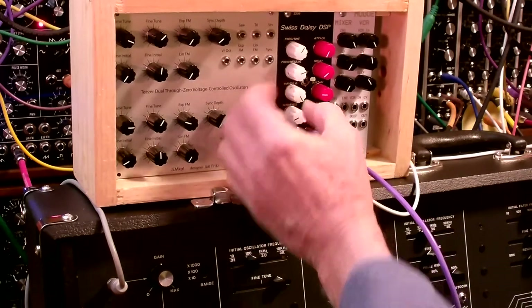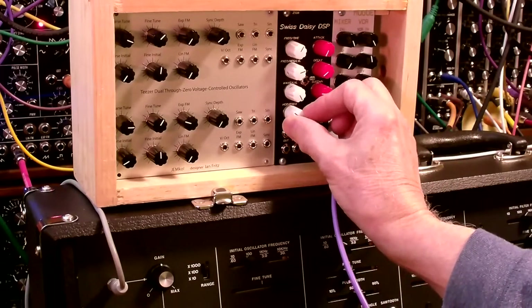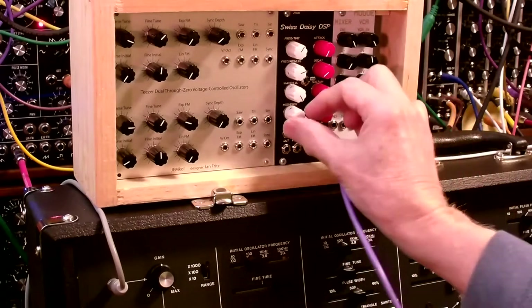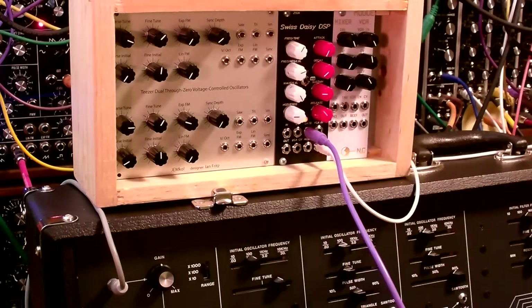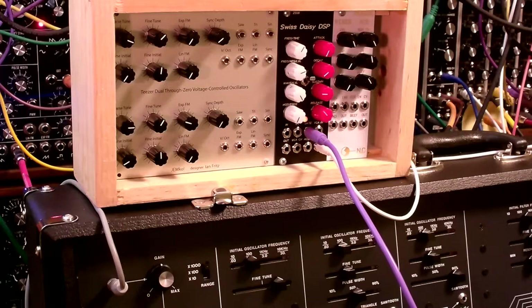And if you go all the way clockwise, what you've got is noise that's filtered. This is white noise. At about nine o'clock it becomes pink noise, and then it's darker than that.